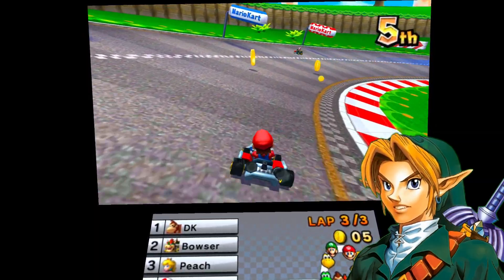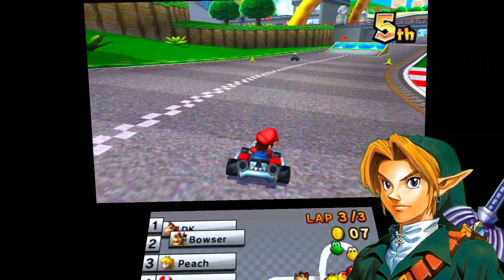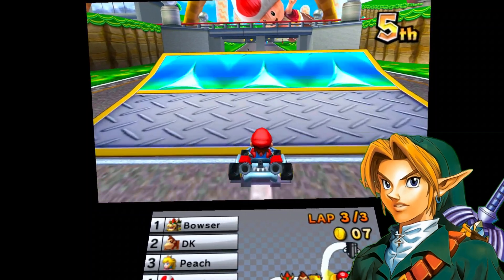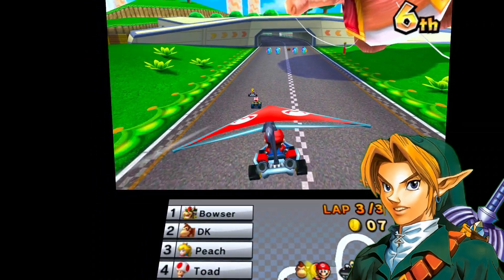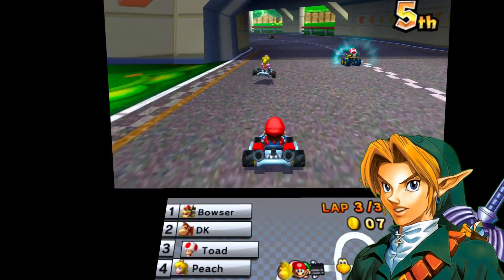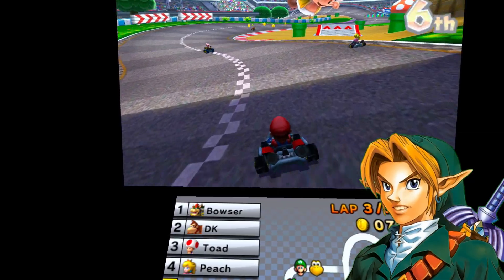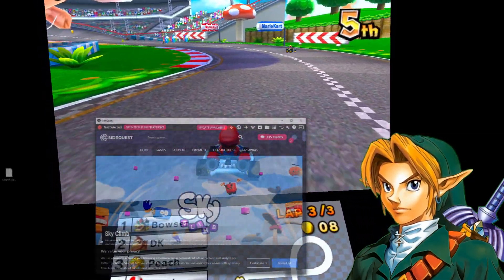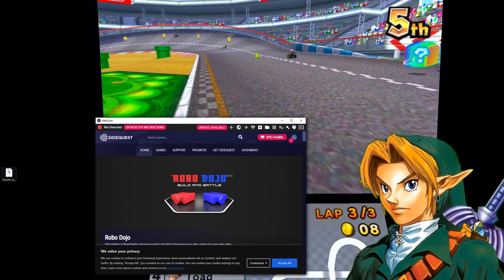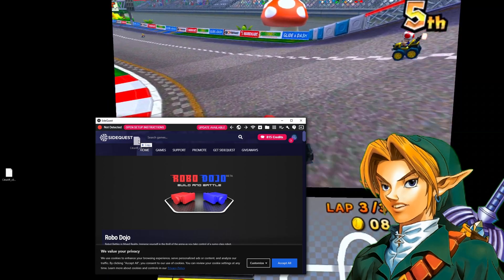Links are in the description for the emulator. So let's go through the setup — it's quite simple. Go ahead to that link in the description and download the APK file. Now connect your Quest to your PC via USB. Open up SideQuest on your PC. Now drag and drop the APK file over there and let it install.